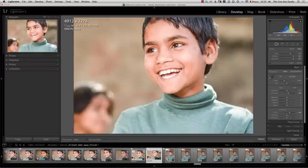In this short video I want to show you a little advanced trick of the spot removal tool. In this image I want to remove the girl here from the background to make it nice and uniform.